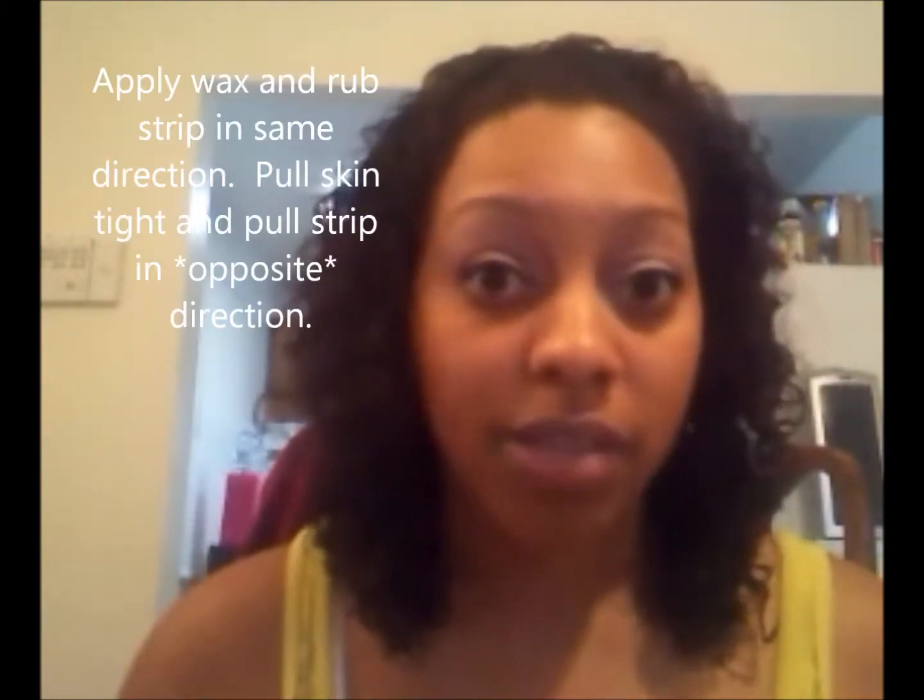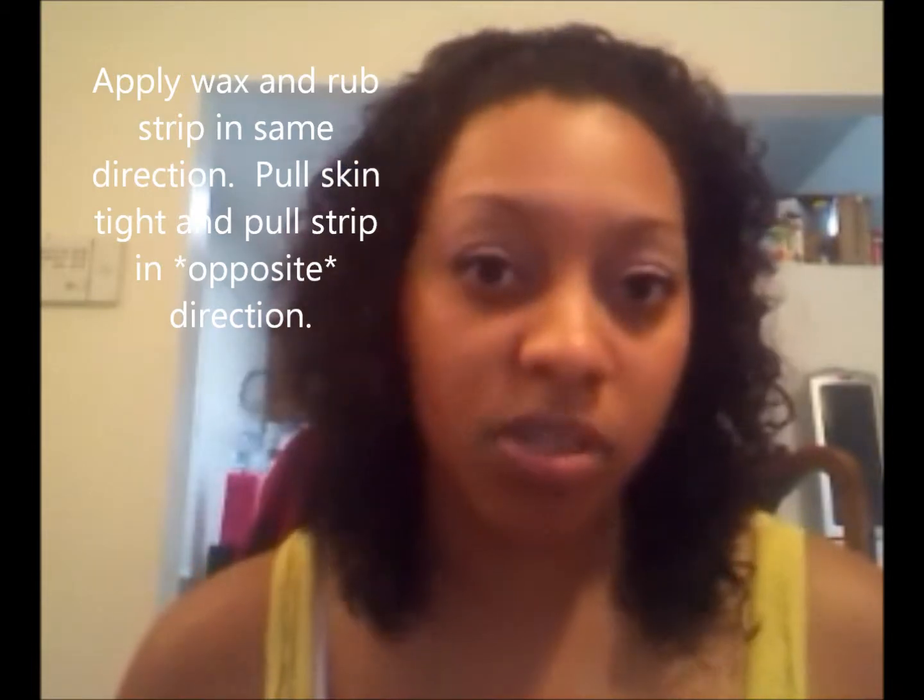Basically, how you wax your eyebrows is the same way you would wax any part of your body. It's basically the technique, because you have to apply the wax a certain way and pull the strips a certain way in order to get the hair off.